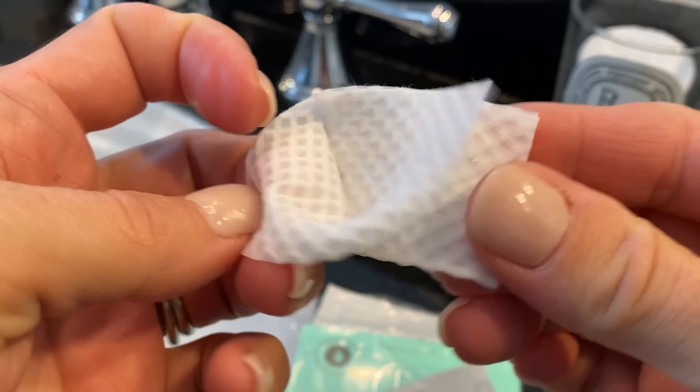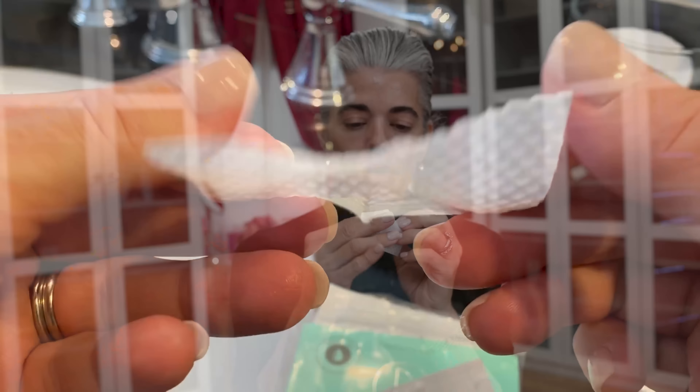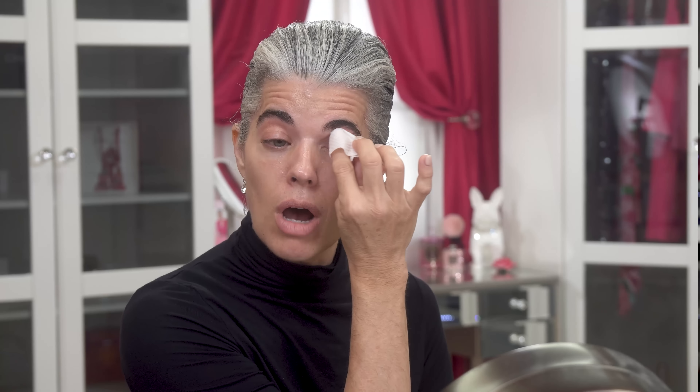These pads are going to cleanse, nourish, and exfoliate the eye. I wrap it around my finger and go from the base of my lash line all the way up to my brow bone — no heavy pressure, it's a very delicate eye area. You're exfoliating especially in this area where it gets really dark and gray, and also hydrating. You cannot put Lids by Design or any lid strip on your lid if you have oily lids — you have to prep them properly, or they will never stay and you'll get frustrated.